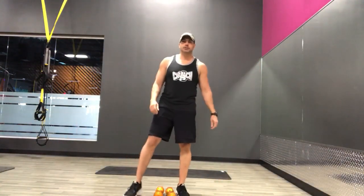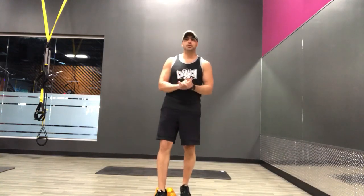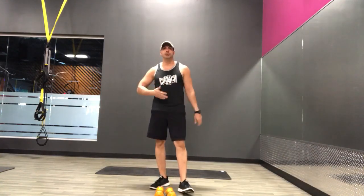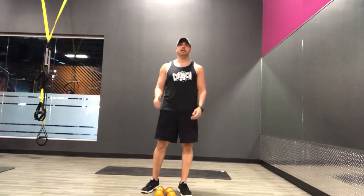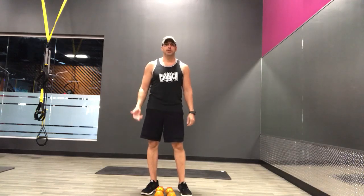Hi everybody, today we're going to be doing chisel. Sometimes you can do chisel with the repetition count or you can do it with the timer. Today I'm going to do it with the timer. We're going to be doing 45-second long sets of work with 15 seconds rest in between. We're also going to be doing compound movements, meaning multiple body parts. Alright, so let's go ahead and start warming up.